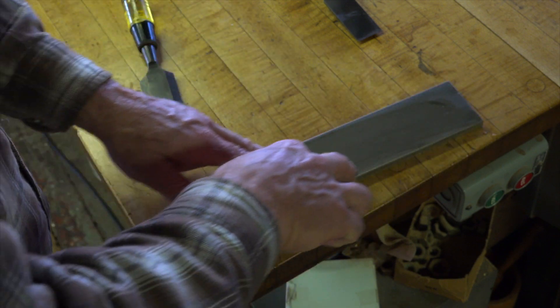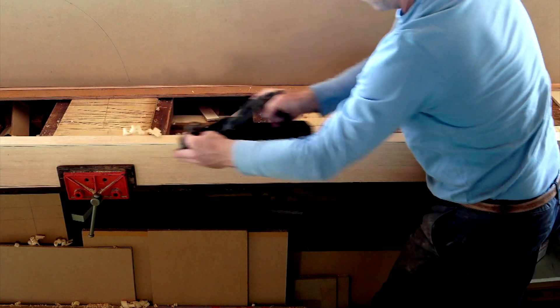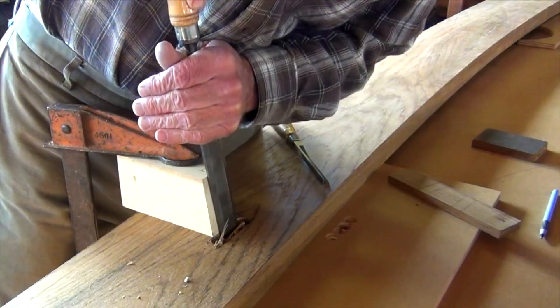Sharp tools are still a must if you want to do high-quality woodworking. Sanders and abrasives still don't fare a board as well as a hand plane does. And if you need to move a lot of wood without making a bunch of dust, a sharp chisel is still the best option.